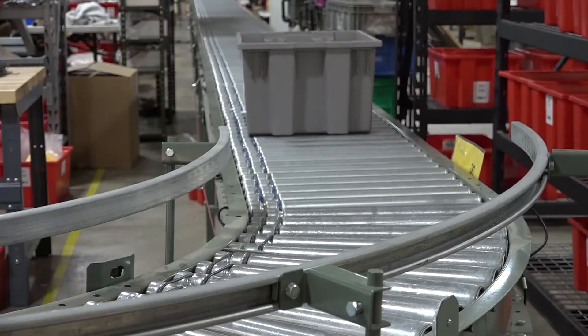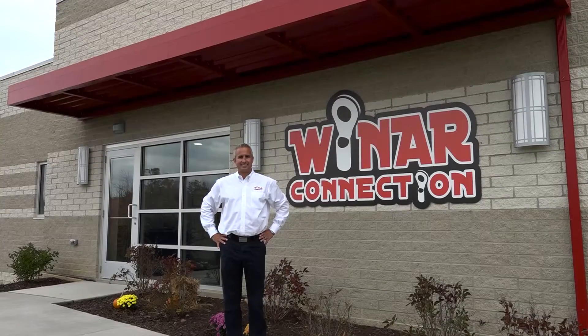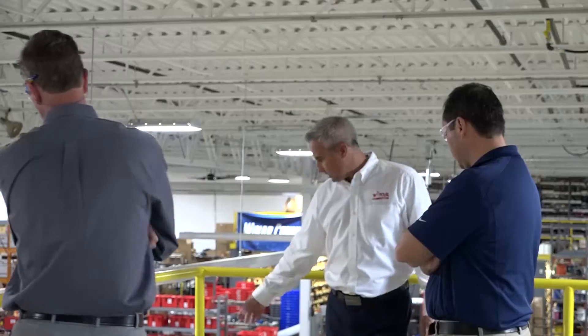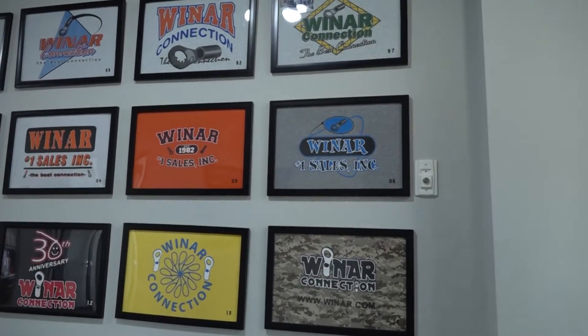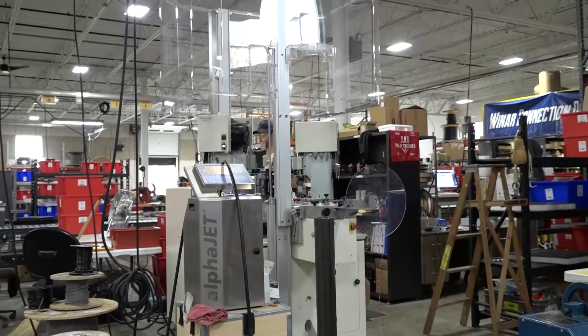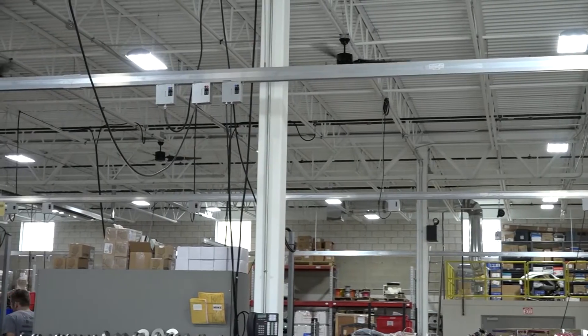The old facility was not really conducive to production, just the way the building was designed and added onto over the years. Two years ago we were growing, busting at the seams, and we decided to build a new building so we could build it around our process. We drew on the wall where we'd like to be in 15 years and what changes might happen, what equipment we might need to add. We kept coming back to the electrical constraints we had in the old building, and we didn't want to see that happen in the new building. That's why we chose to go with a flexible system.